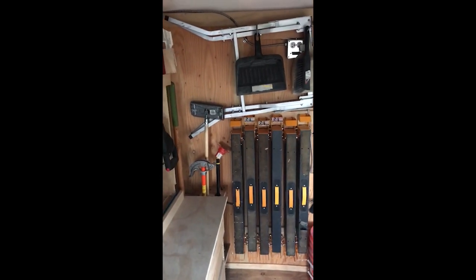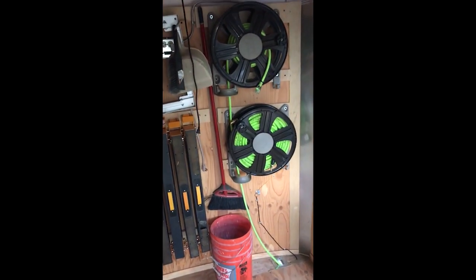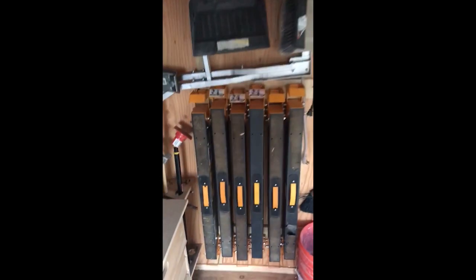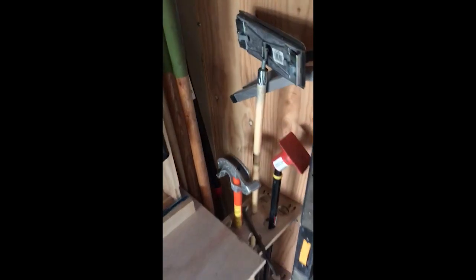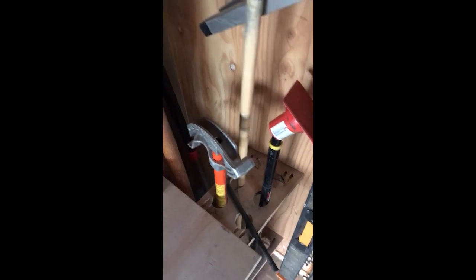This back wall pretty much is the home of the sawhorses, air hose, and power cord. In this corner back here, I've got some space for shovels, a post hole digger, and other handled tools. I usually have some pieces of rebar stuck in there, but I've used them all up right now — it's a little empty.